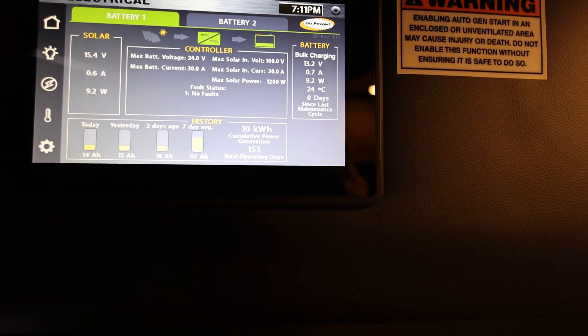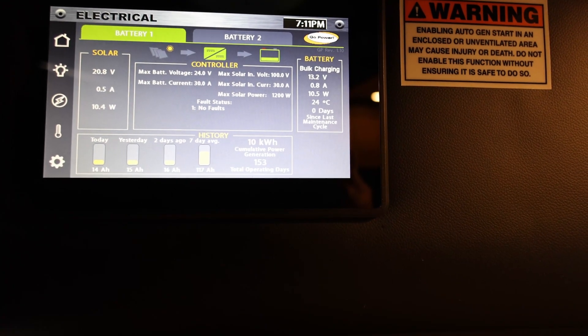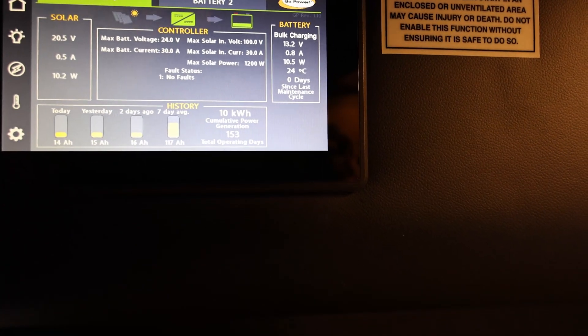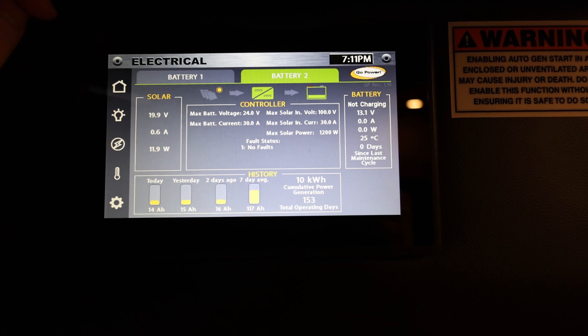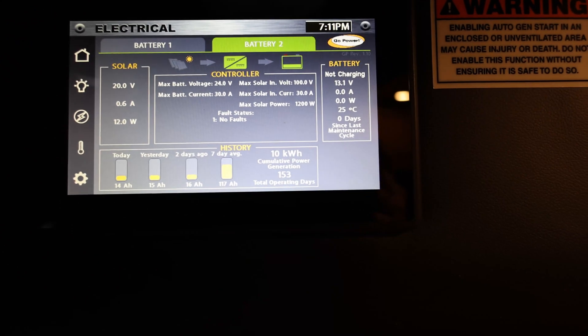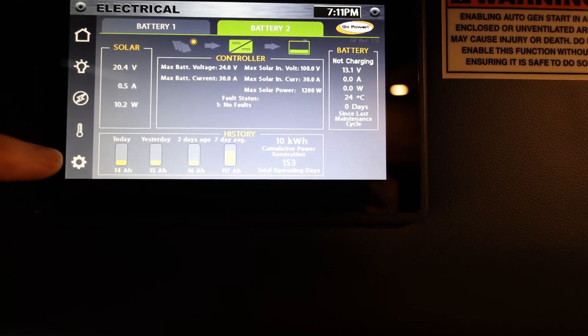The chassis battery — we just ran the van, it's already at full. There is no reason for it to be pouring power, especially at bulk mode, into the chassis battery. And if I look at battery two, you can see it is not currently charging it, and that's actually fine because the house battery is also full right now.